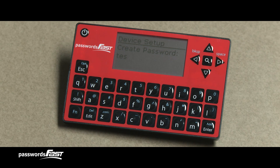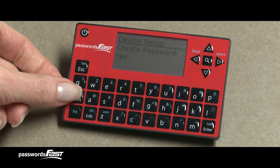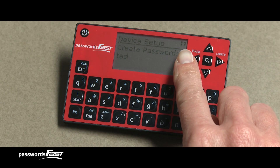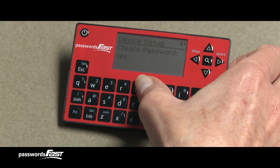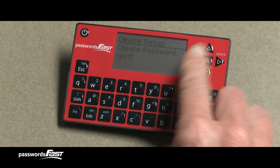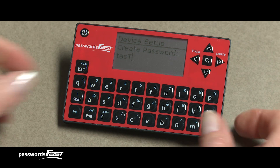To type an uppercase character, press the SHIFT key on the left side of your Passwords Fast, then let go. An uppercase icon is now in the upper right corner of the screen — the next character I press will be capitalized. The arrow icon is now gone. You must press the SHIFT key before each letter you want to capitalize, making sure to press them one at a time.